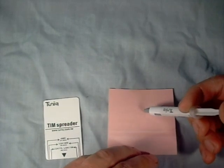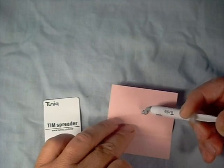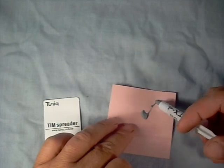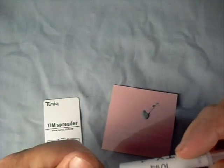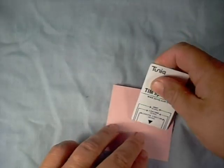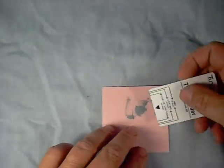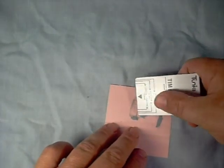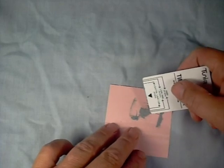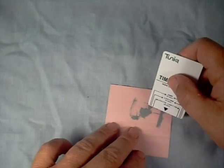Let's open it up and see what it looks like. It is gray in color, very easy to move around. They did say it would apply easily. It doesn't stick very well to paper of course, but it gives you an idea of how smooth it is. It is a very dense paste — not like some of the runny stuff we've seen from other manufacturers. So it looks like it will really stick in place.